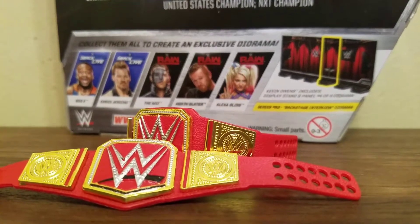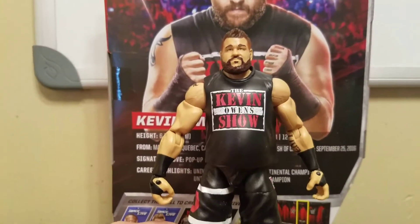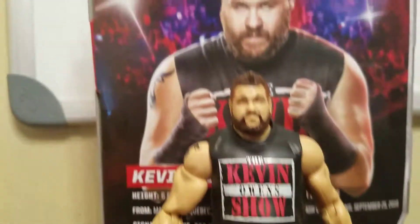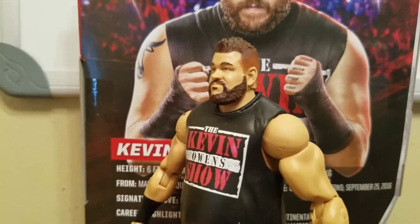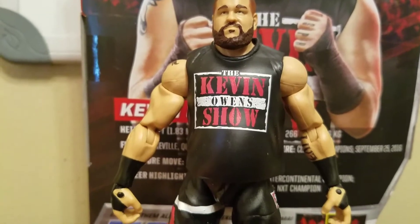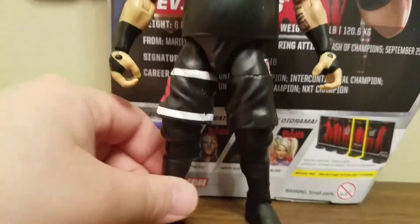This one has a little paint flaw right there, this one doesn't. Now let's take a look at Elite 53 Kevin Owens. I like him but there are some things I don't like about him. First off, the face sculpt is nice — I do like that — and I like his hair sculpt too. Of course, I love his attire; the Kevin Owens Show shorts have some color to them compared to the other versions.